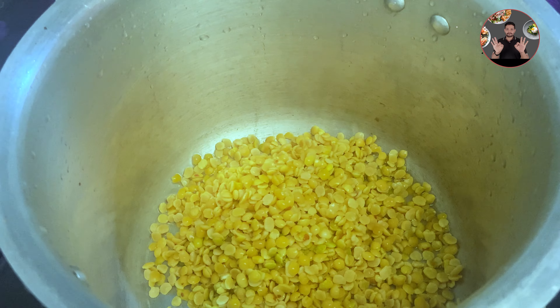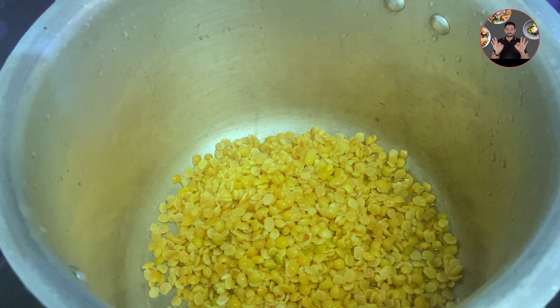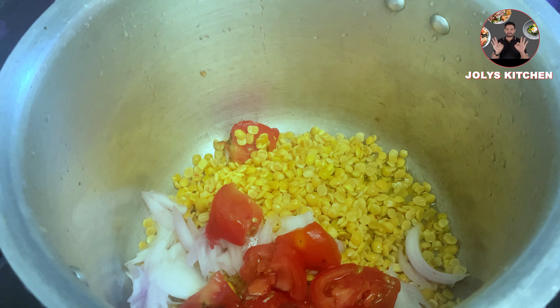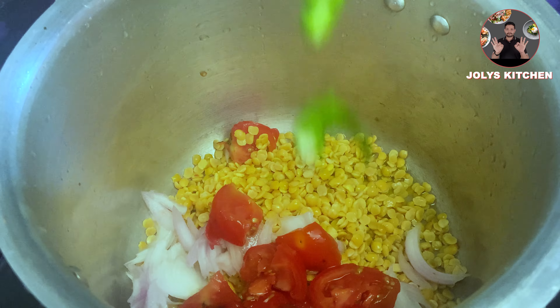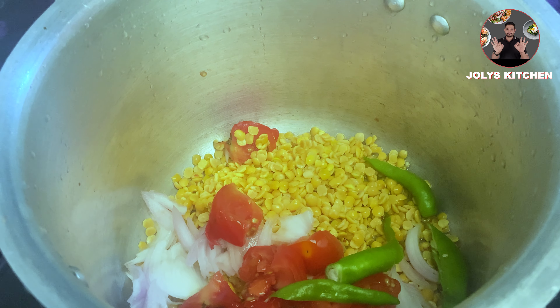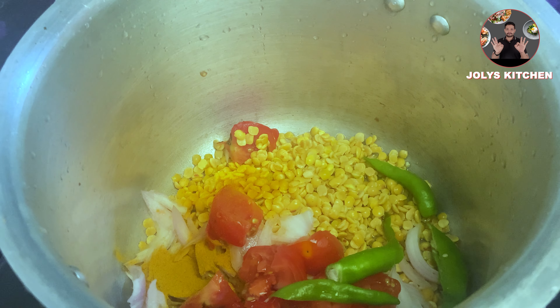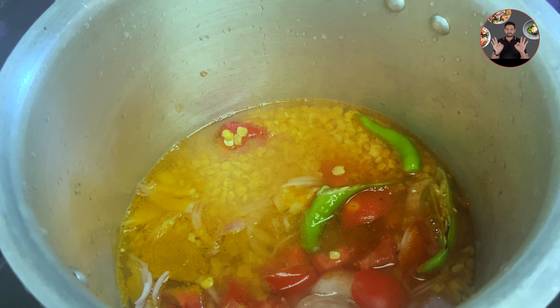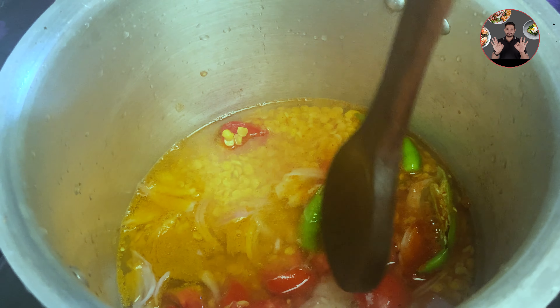In a cooker, take one cup of dal. Add one sliced onion, one chopped tomato, two green chili slits, one-fourth teaspoon turmeric powder, one-fourth teaspoon red chili powder, one tablespoon coconut oil for special taste, two cups of water, and one and a half teaspoon salt. Mix it well.